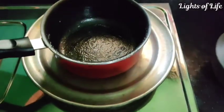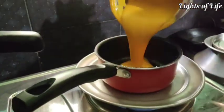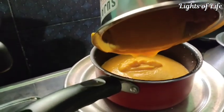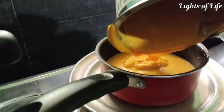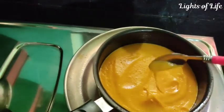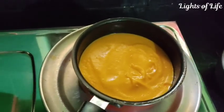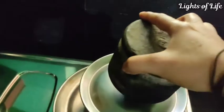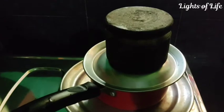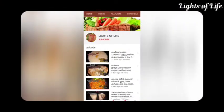I will put it in the pan, then I will put it in the box. I will put it on the plate and put it in the box. You can see the lid on the side of the lid.